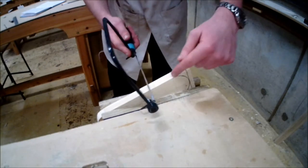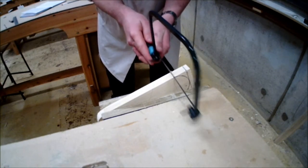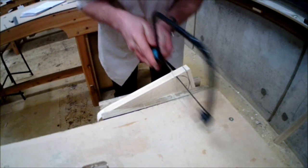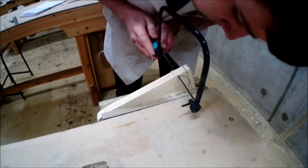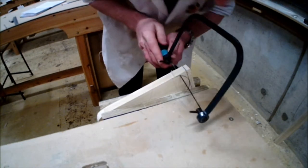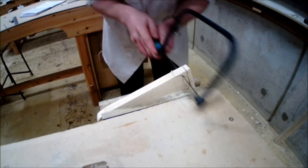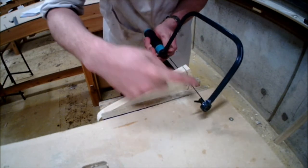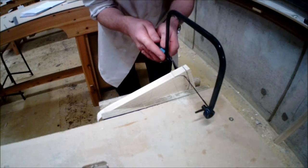Ensure that you're using two hands on the handle and also using the boxing stance. It's very important to keep an eye on both sides of your markings to ensure that your saw is perfectly square and parallel to the bench. This provides a good accurate precise cut ensuring that your curve is perfect. Ensure you're using the full length of the saw, keeping it parallel to the vise, and using two hands and the boxing stance throughout.